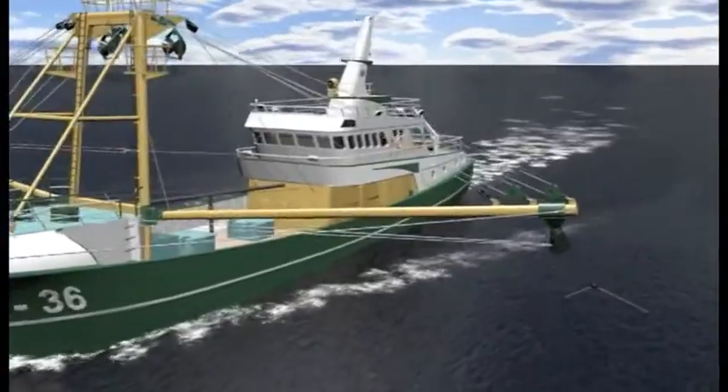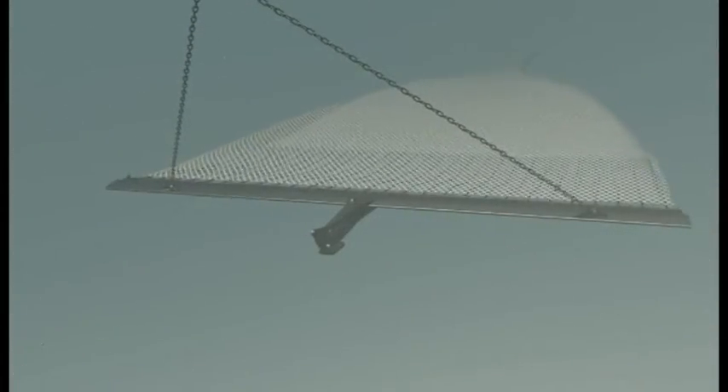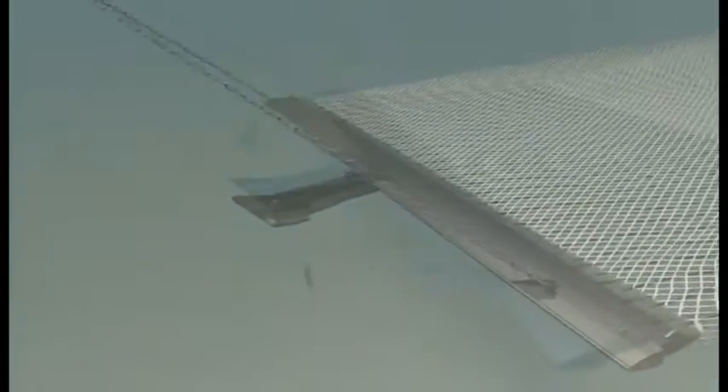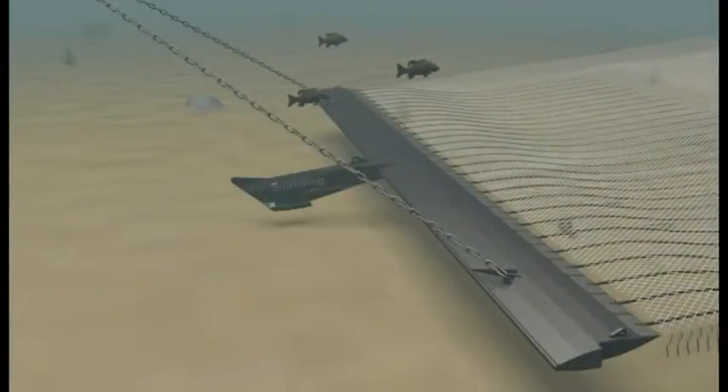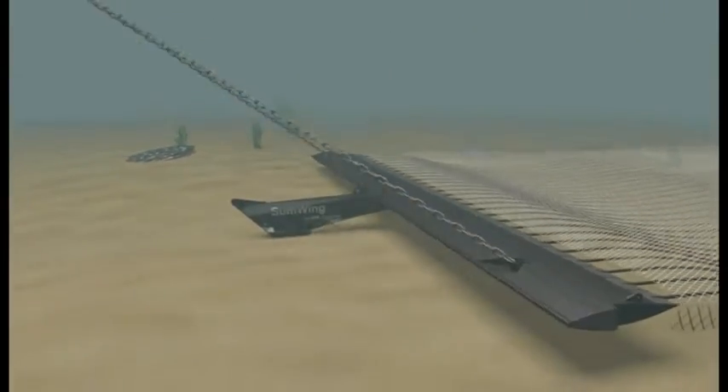Discards and benthos bycatch can be reduced by more than 30%. The beam is replaced by a wing. The wing flies downwards through the water until its so-called nose touches the sea bottom. After that, the nose keeps the gear in the right position, just above the surface of the sea bottom.